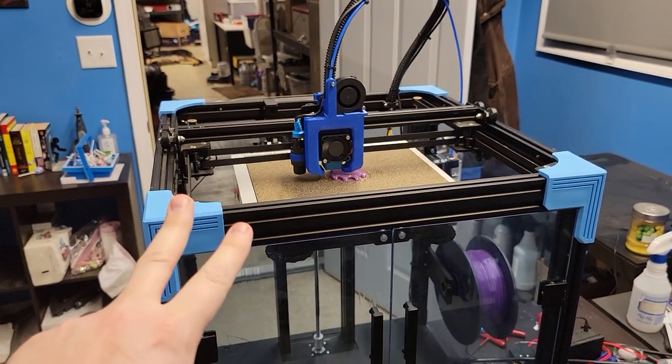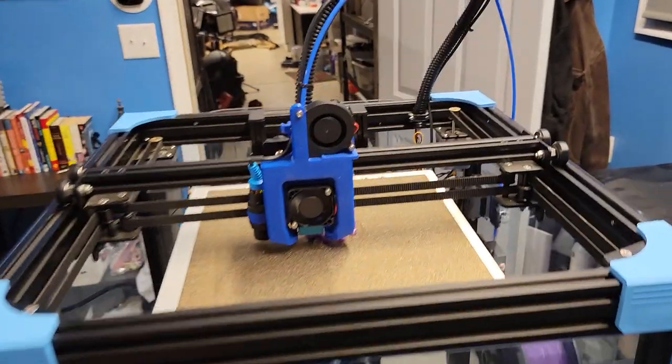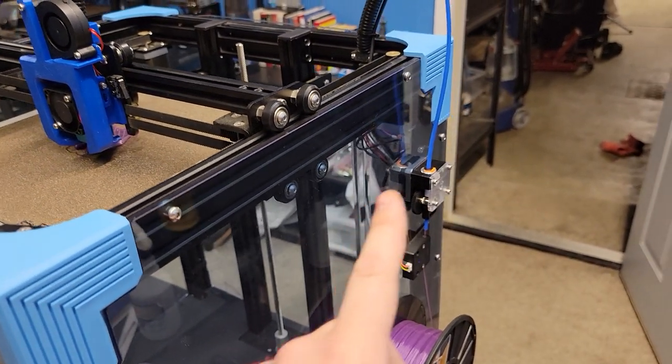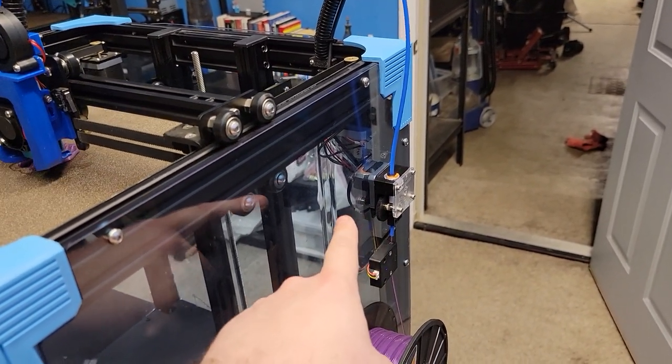On the stream after we did all the upgrades to the Ender 6, it was printing a lot better, but it wasn't perfect. I was getting step loss on the E. We switched from the standard dual drive gear non-geared extruder to a Titan style clone — a geared extruder with a 3 to 1 ratio.